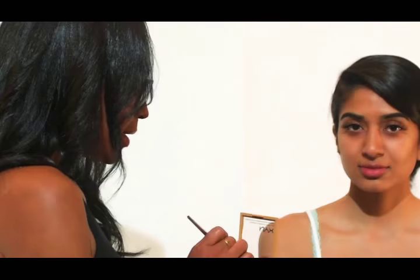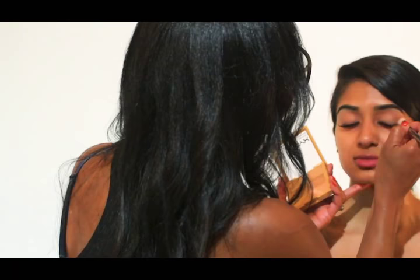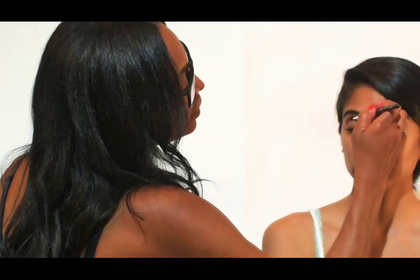So now what I'm gonna do is base the eyelid. I like to mix and make sure everything's smooth here to give me a nice smooth palette to work from. Start with a mocha color — something with red in it — and I'm just going to press it into the crease.